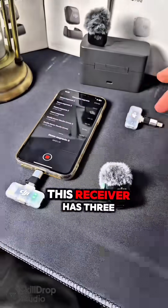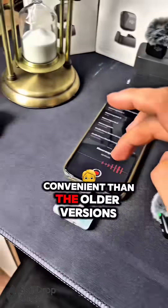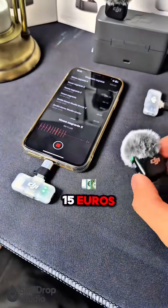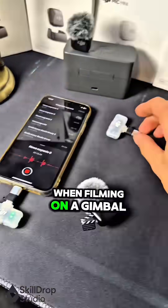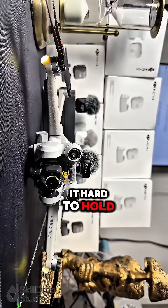By the way, this receiver has 3 levels of noise reduction, and it's way more convenient than the older versions. It's tiny, lightweight, and costs only around 15 euros. It's a big plus when filming on a gimbal — those bulky old receivers often made it hard to hold the phone properly.